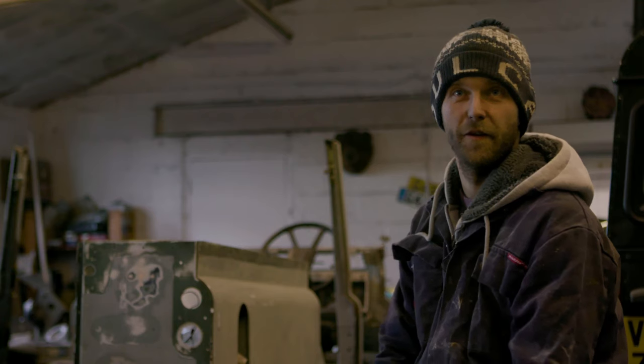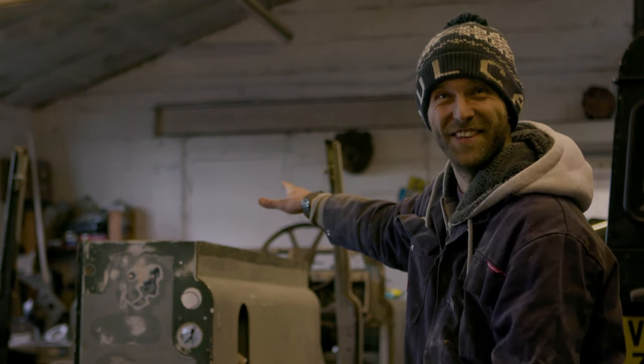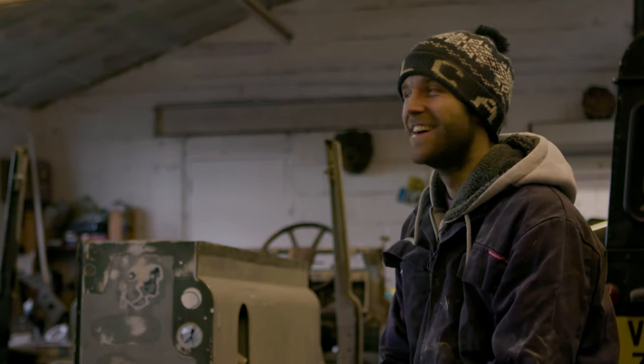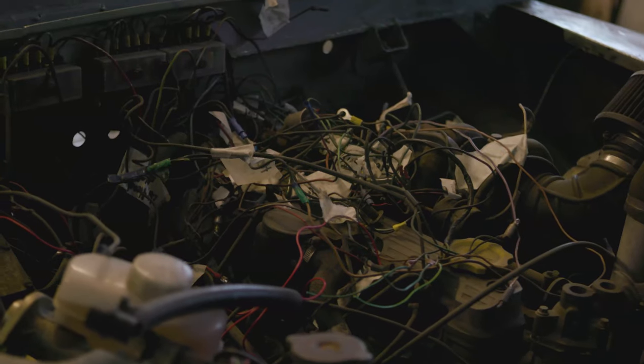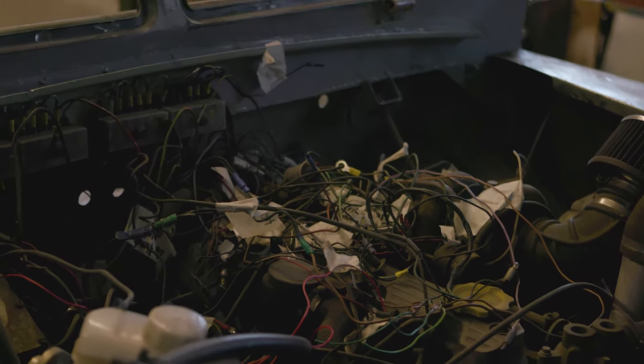Like the electrics, for example — I did have a go and rapidly moved aside. There it is: spaghetti junction. It's all going to get redone by someone who knows what the hell it does, because I frankly don't know.